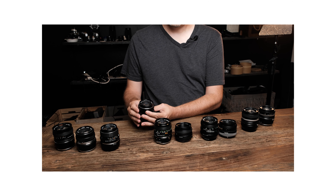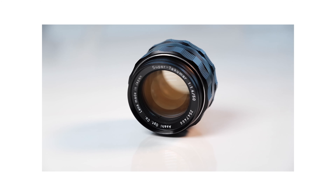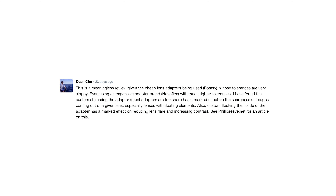Last month I compared ten 50mm vintage lenses that can be bought for under $100, with the intent to discover which would work best for my own needs. I was so sure of myself and my methods, but then I saw a comment from someone on Petapixel — Dean — and it really gave me pause.